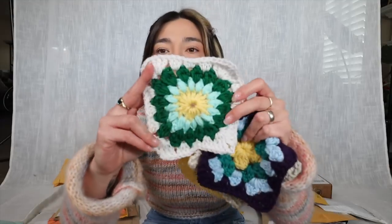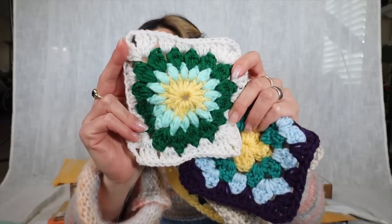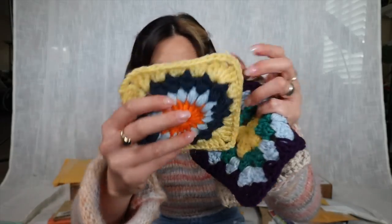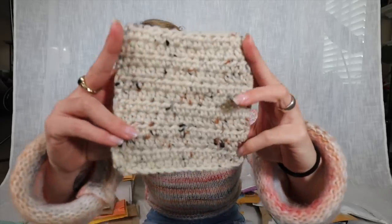This next package is from Amelia in Texas. She sent four patches using the sunburst technique — the first two are sunburst patterns with really nice color combos using darker colors to help bright ones stand out. Then another granny stitch square and a solid color with a tweed effect yarn. Thank you Amelia!